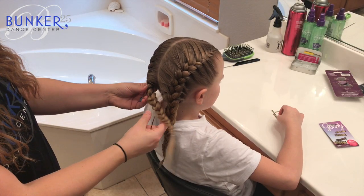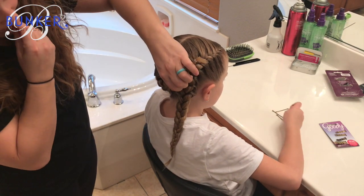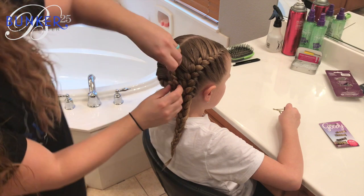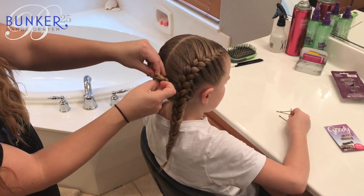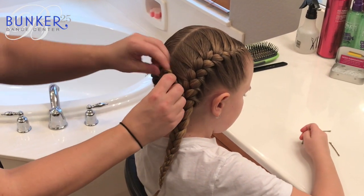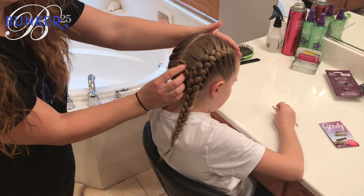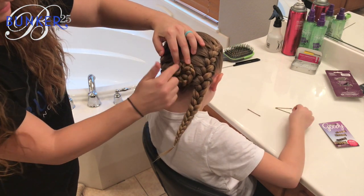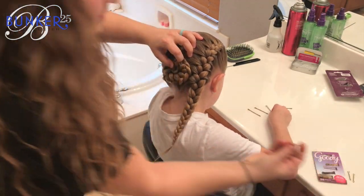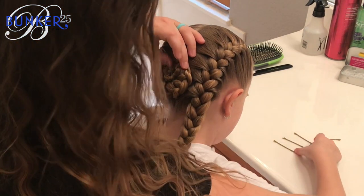To make our braided bun in the back, we're going to take one side, bring it up, and bobby pin that in place, and then we're going to kind of make a faux bun. If you have more hair than Tinsley this might be easier, but we'll show you how to do it when you don't have a ton of hair. We're going to bring it up, make a bun shape with the end of that braid, and take some mini bobby pins to bobby pin the ends just a couple times in place.